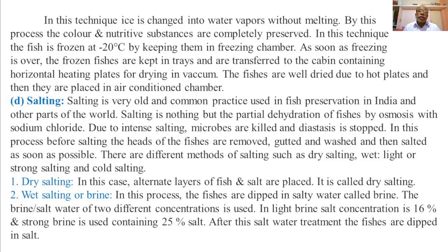Salting is a very old and common practice used in fish preservation in India and other parts of the world. Salting is nothing but the partial dehydration of the fishes by osmosis with salt, that is sodium chloride.